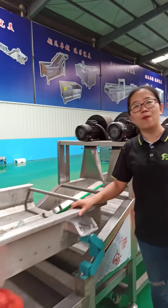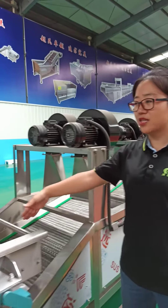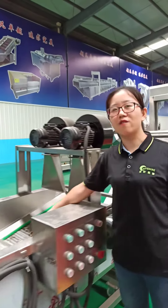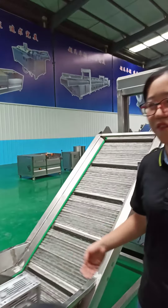After that it is a vibrator. With small vibration it can transport the fries uniformly to the next air drying machine. And with 4 times turn over, this air drying machine can better remove the surface water of the fries.